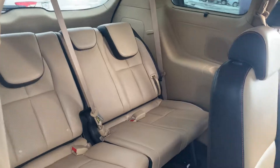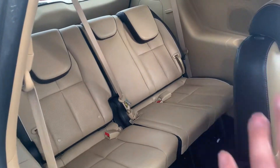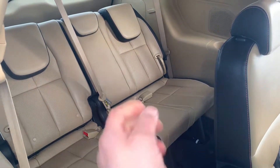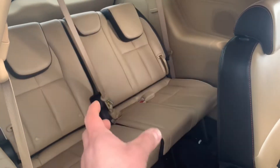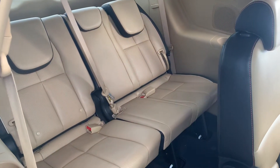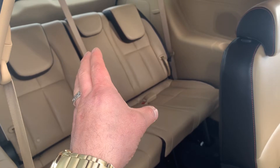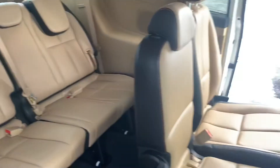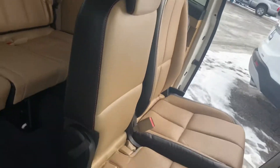By the way, this combination of color is really nice — it's black with red and tan. It's showing up lighter in the video but it's actually a lot darker. That's the true color of the interior in person.